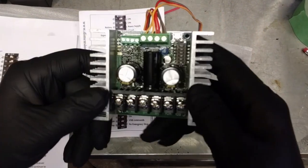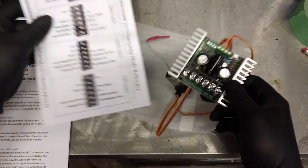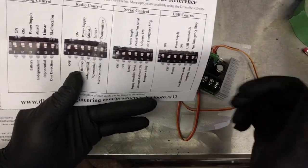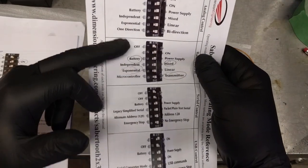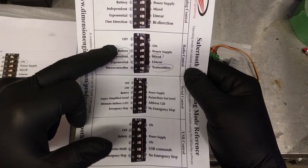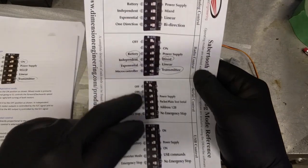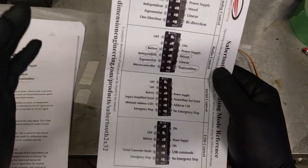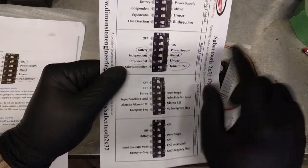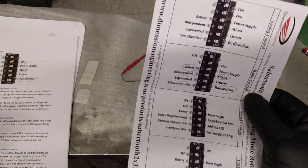I figured I'd show you the DIP switches here. I've got this little reference pad that the Sabertooth comes with. There's analog, radio, serial, or USB modes, and you set your DIP switches according to this. I have mine set to radio mode, battery instead of power supply, mixed mode which is the differential drive, and exponential rather than linear. Exponential is less responsive at lower speeds, which makes it easier to handle.